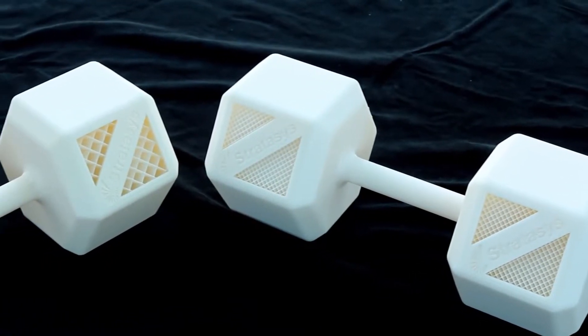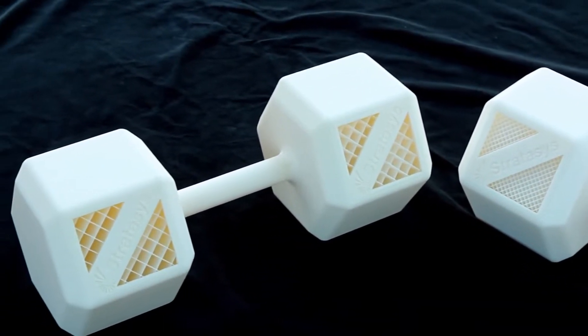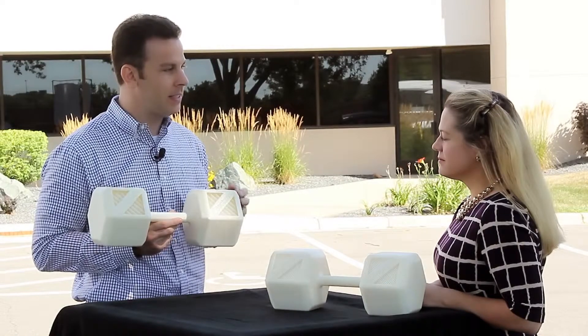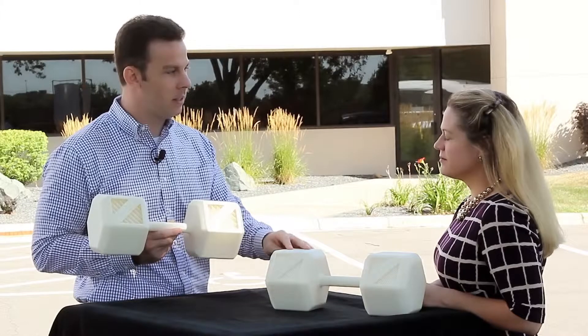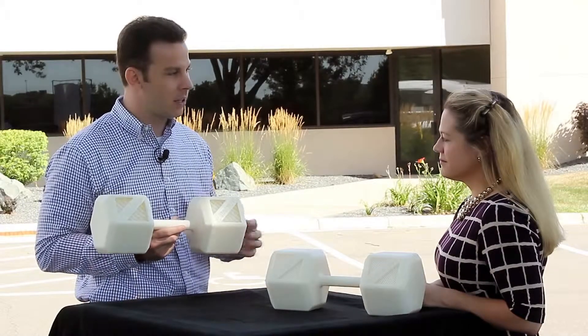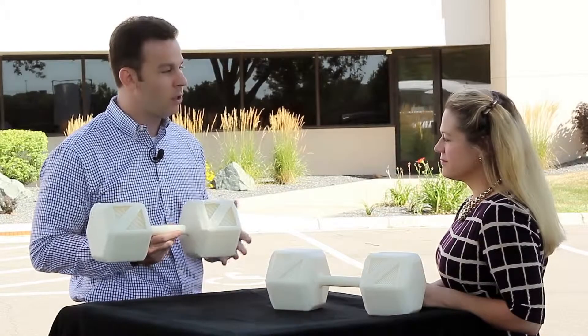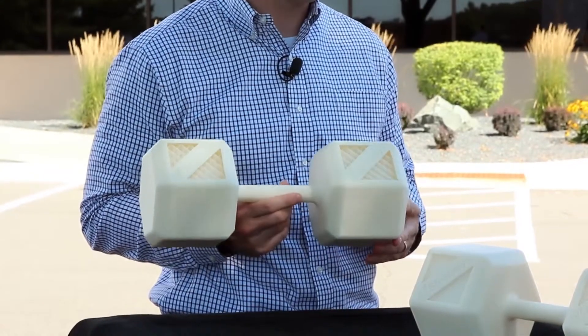One of the interesting properties of ASA is that it bridges much better than our ABS-M30, so you can control the density of parts much better. We have here a couple of dumbbells — same part file — this one built in ASA in the default sparse mode and this one built in our ABS-M30 in its default sparse mode. This part weighs about 60% less than our ABS-M30 part, so you can use much less material and possibly even print parts faster with our ASA material.